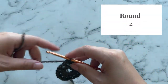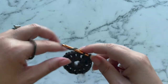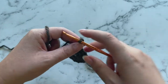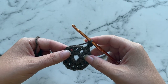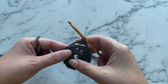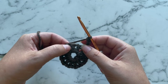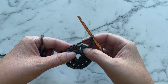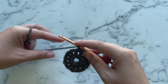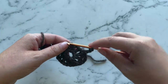To start round two, we're going to chain one, and we're going to single crochet into the next chain one space. Now we're going to chain four — one, two, three, and four. And now we're going to skip the next two double crochets and also the chain one space in between them. Then single crochet into the next chain one space, chain four, skip the next two double crochets, single crochet in the next chain one space.